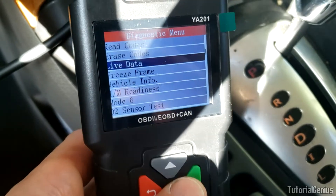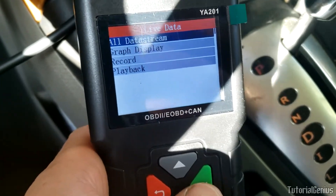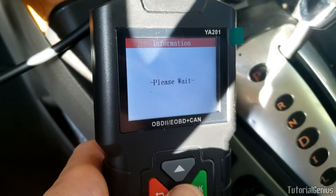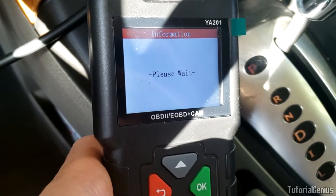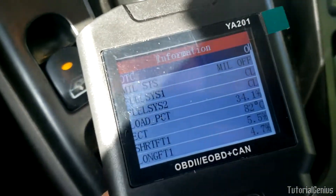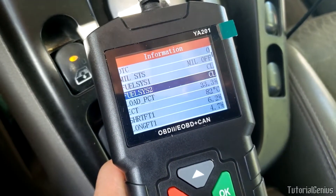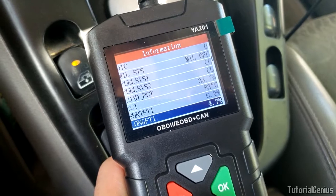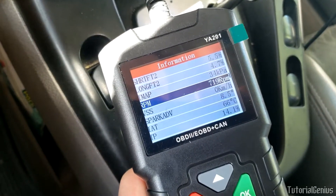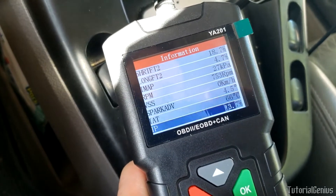Live data - this is interesting. The text kind of goes almost off the screen, just an observation. All data stream: this is everything this device can monitor on this specific vehicle, a 2007 Saturn Vue. You may have different things on a different vehicle. There are quite a few monitors here - short and long fuel trims, RPM - slowly populating with a slight delay, no big deal.